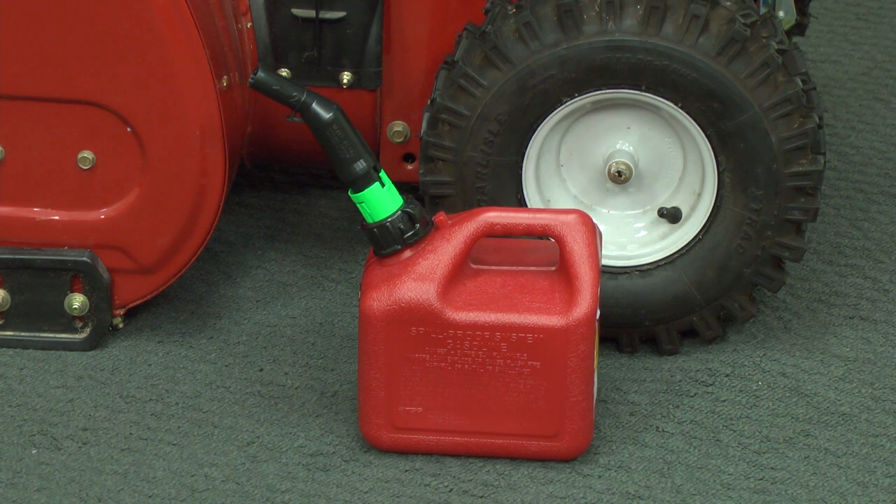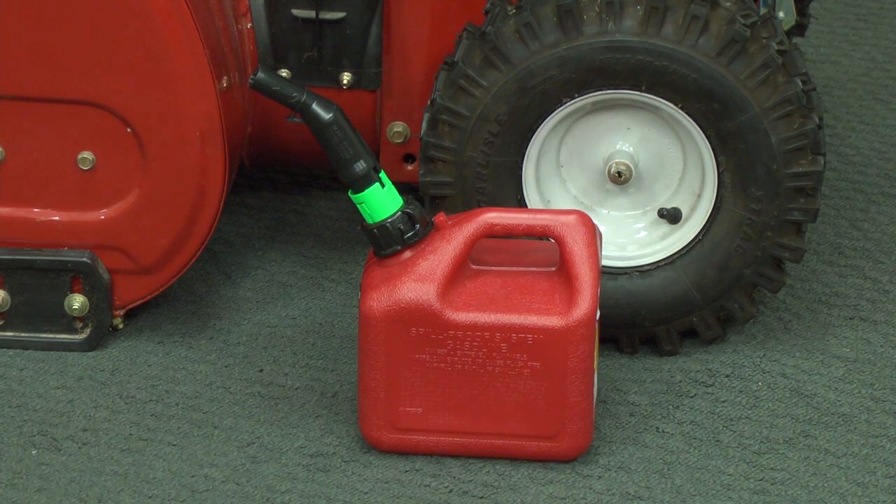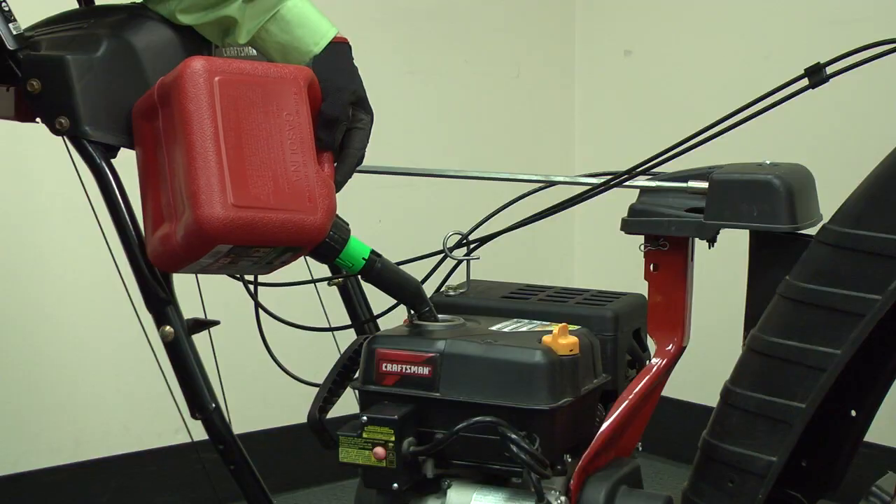First, let's talk about fuel. Use extreme care when handling gasoline. Work in a well-ventilated area free of open flames or sparks. Fresh, clean fuel is a must. Old gas absorbs moisture when it sits for a long time in your gas tank or in your gas can. Drain the fuel tank and fill it back up with fresh fuel if the gas is more than six months old.